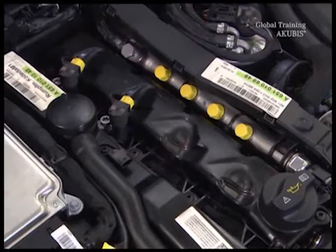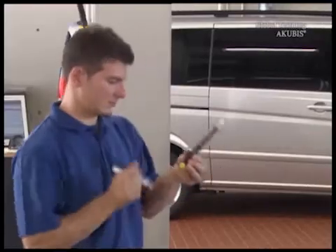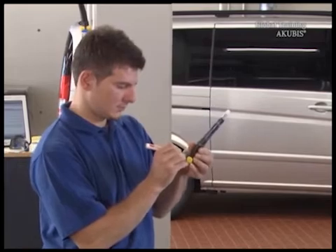Remove the other three injectors. Number the injectors with the corresponding cylinders.